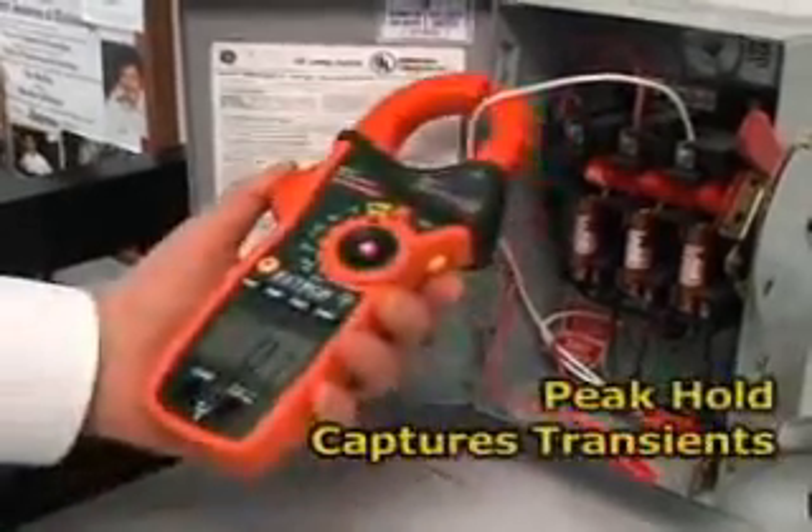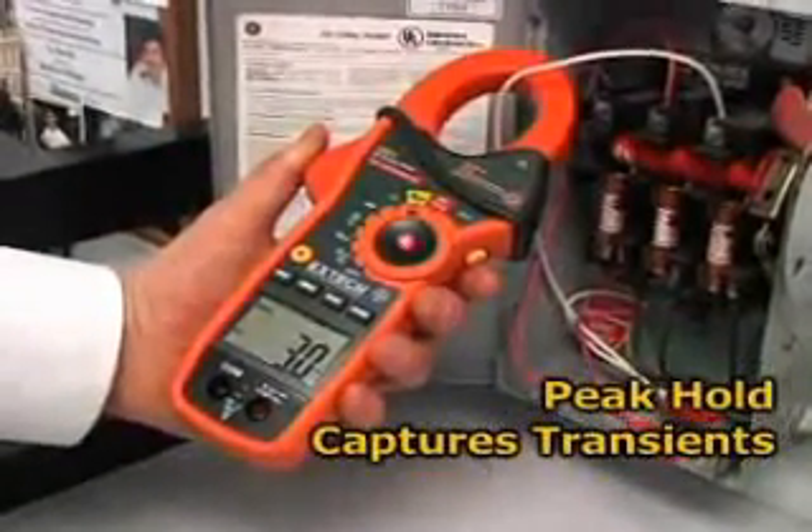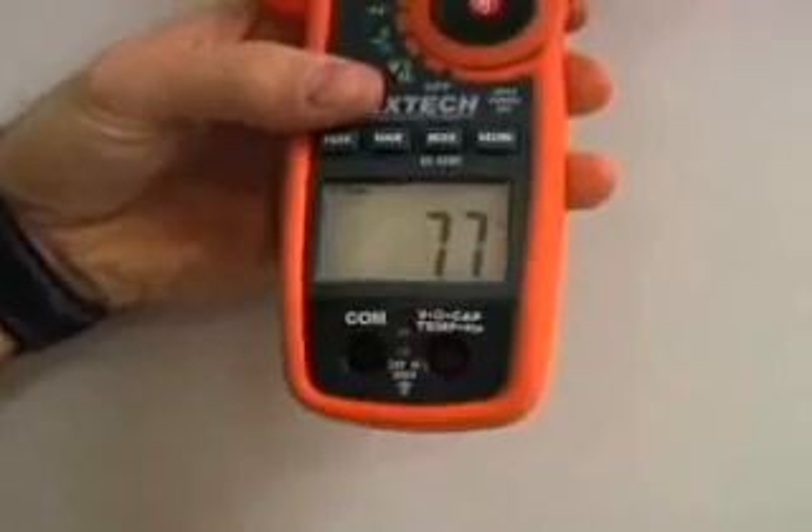A peak hold that measures inrush and surge currents. The 1ms response time is fast enough to pinpoint transients that can trip circuit breakers or blow fuses. The large, high-contrast display with bright LEDs illuminates the display, making it easy to read even in low light conditions.